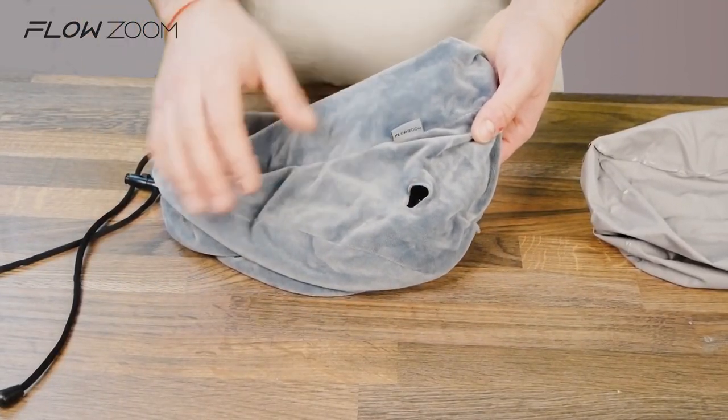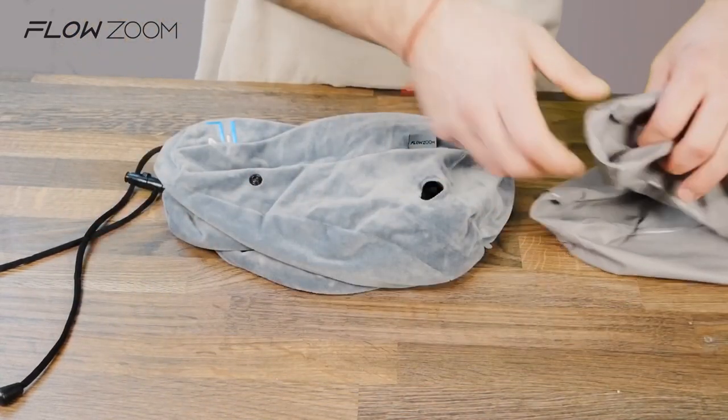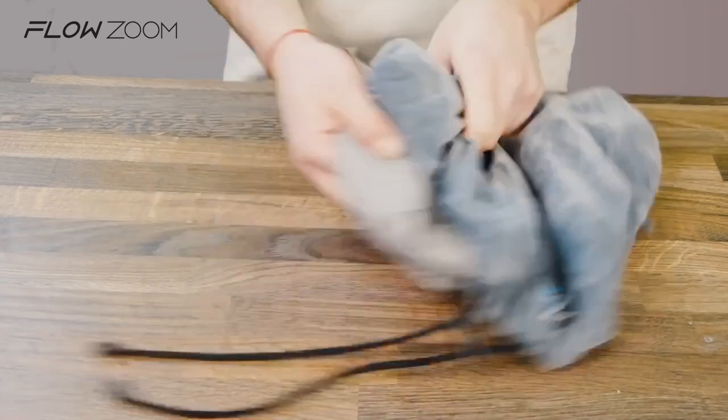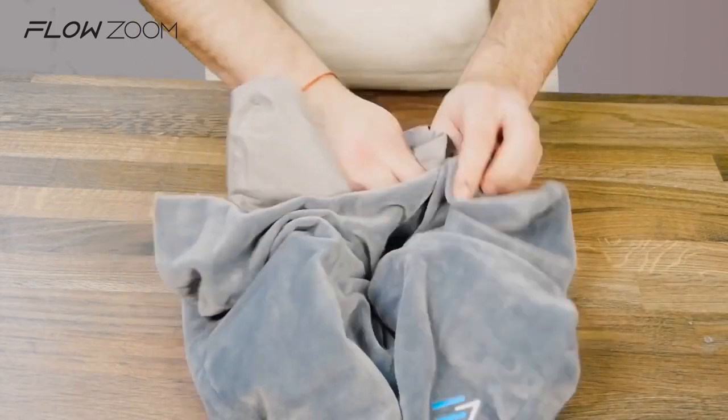After drying, locate the hole for the valve and the valve itself and start off by inserting the first side of the pillow to its respective place. Make sure not to push too hard — you don't want to rip anything.